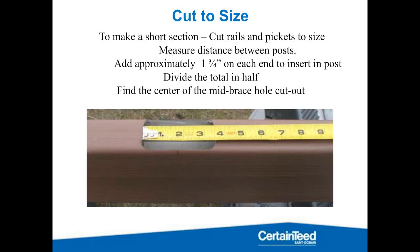When dealing with shorter sections, you're going to need to cut the rails to size. It's a little more difficult when you have this centered mid brace, because you need those aesthetics to stay dead center. When making these cuts, find the center of the rail first. Take your measurement from inside of post to inside of post, add an inch and three quarters to each side — three and a half inches total. Split the distance from inside to inside in half, add that inch and three quarters, and that's where you measure from the center of the rail to each side before you make your cuts.